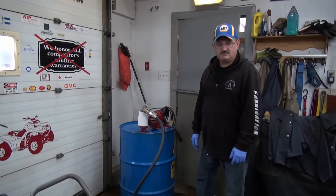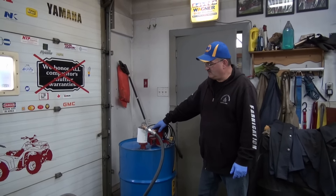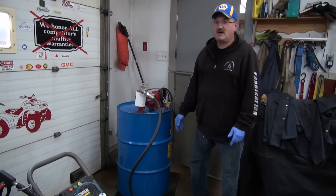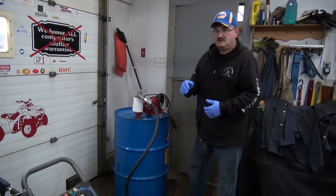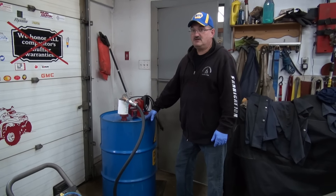Usually what I'll do is fill it almost to the top, maybe down about three inches from the top, and then I'll put a full liter of Power Service treatment in. That kind of cuts back on algae and stuff. This particular fuel has probably been in here for about a year now.